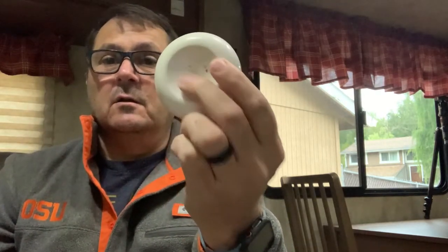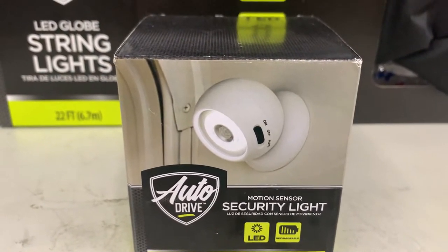The first one we install outside. There's a mount we keep on the outside of the trailer and it mounts on a nice little magnetic clip. It's directional, charged by USB, and has three settings: on, off, and auto. It has a motion sensor, so it's a motion light — it lights up the step outside. We have it pointed down so it lights up the entire step area without blinding you. That's our security light outside.